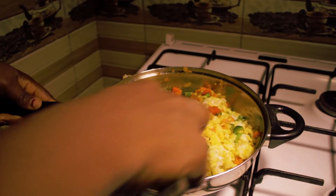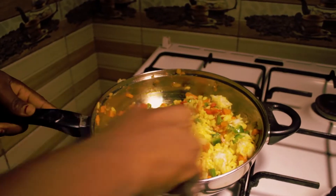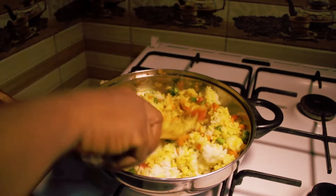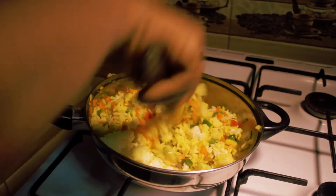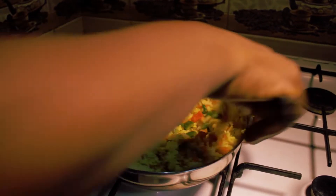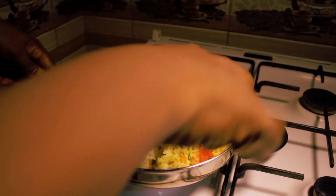If I have rice without stew, instead of wasting the rice, I help myself and do justice to it. So you cook, you turn, you reduce the heat so that it won't start burning.